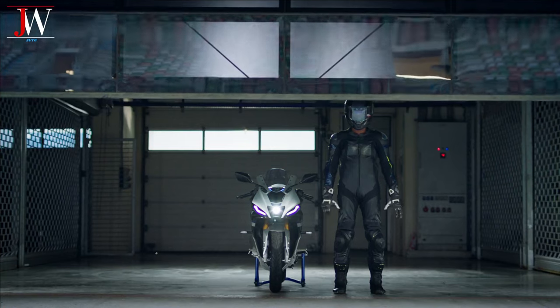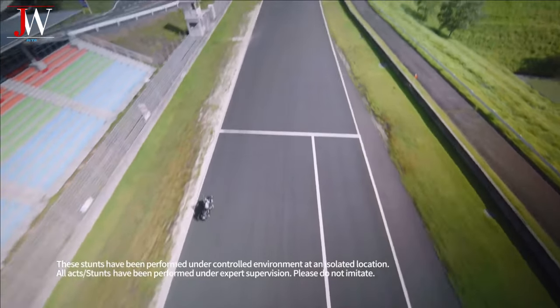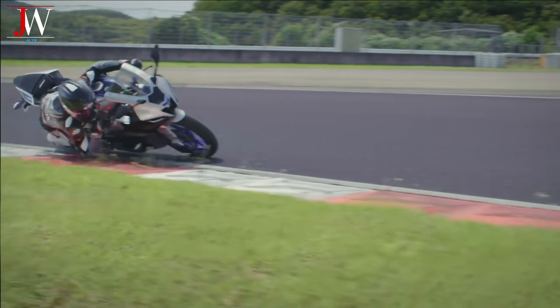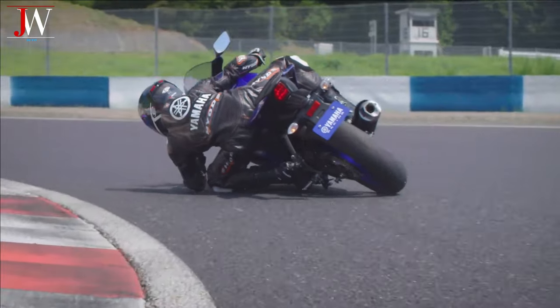In 2016, a new version called the ESF-R15s was launched in India, which is another development of the first version of the ESF-R15 that uses a 155cc liquid cooled single cylinder engine.